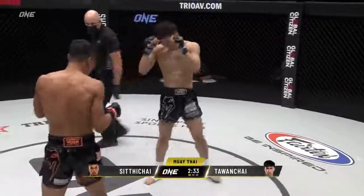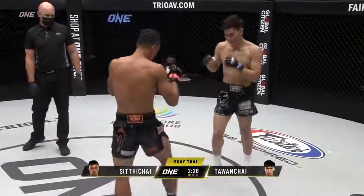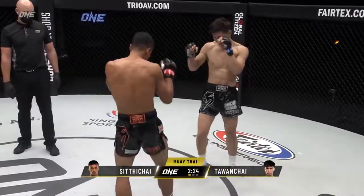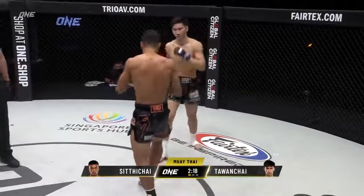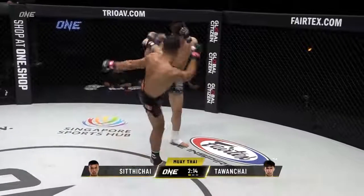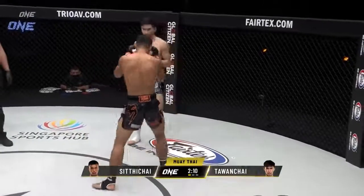Front kick there from Talon Chai — he's in the black and white. In the black and orange is a good leg check there from Sita Chai. Looks like Talon Chai has a bit of a speed advantage in this matchup. Both these guys are known as counter strikers, so I expect a very classic battle between two southpaw strikers. But Sita Chai says he wants to push the pace and be aggressive in this matchup and go first.